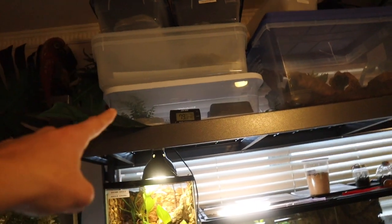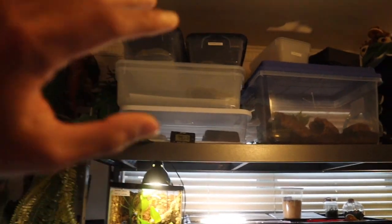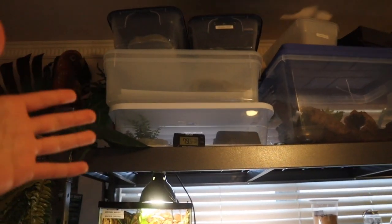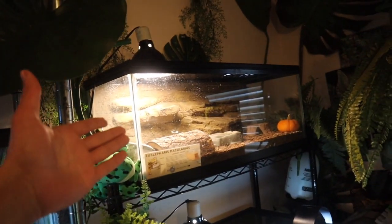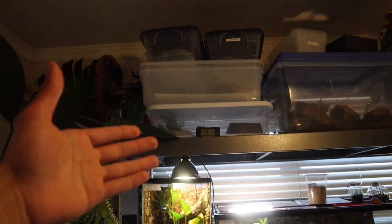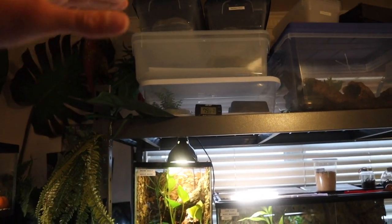Just remember that you do need a heat pad and thermostat. This tub is only good for one leopard gecko at the most, and if you have the means to get a better setup — say a 20-gallon tank or a larger tub — definitely do so. This was just a very bare minimum stackable type setup. We are so close to 4,000 subscribers, I appreciate the support, and I will see all of you wonderful people in the next one. Peace.